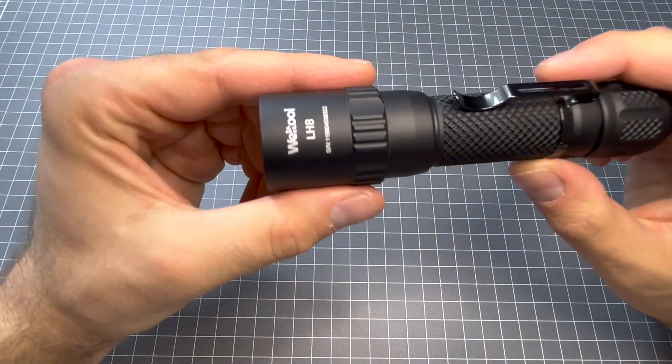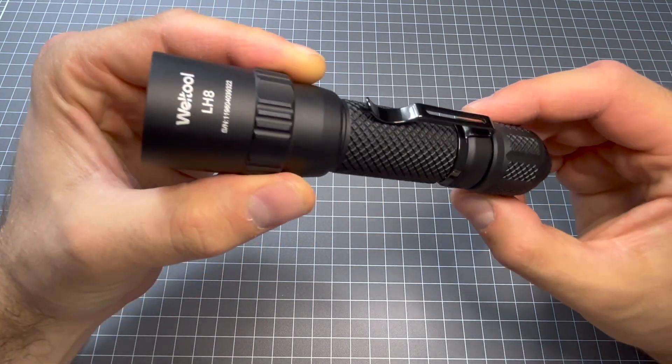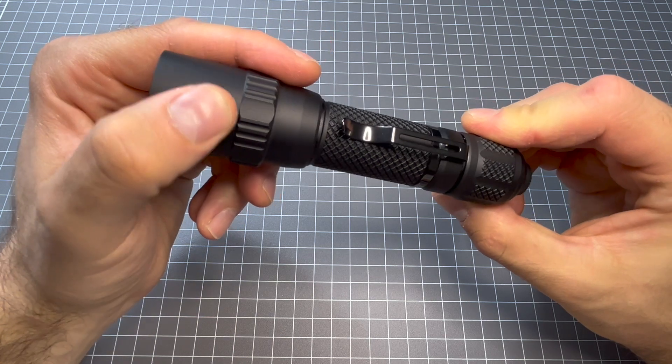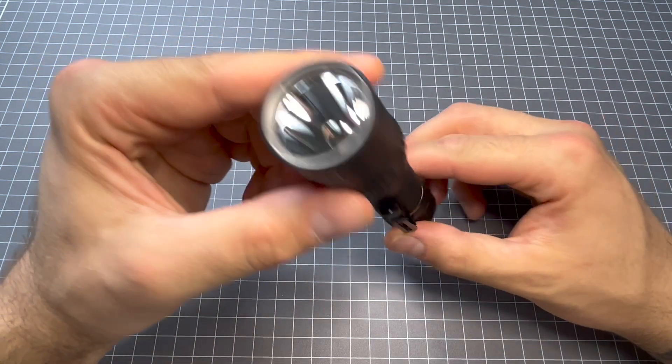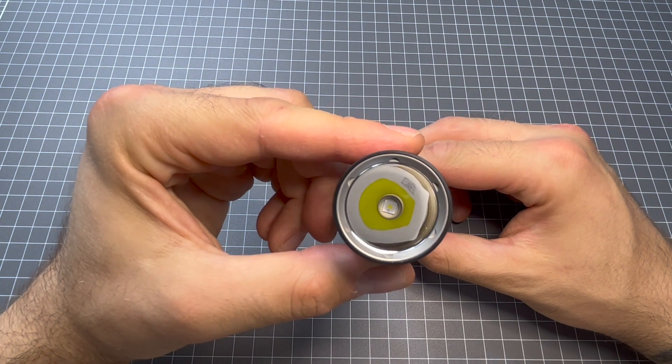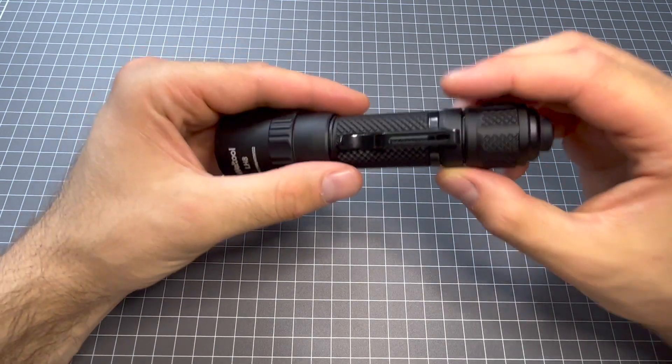So this is the T14B configuration with the LH8 head. That's all there is to this light, folks. Come with me and I'll take you out for some night shots.